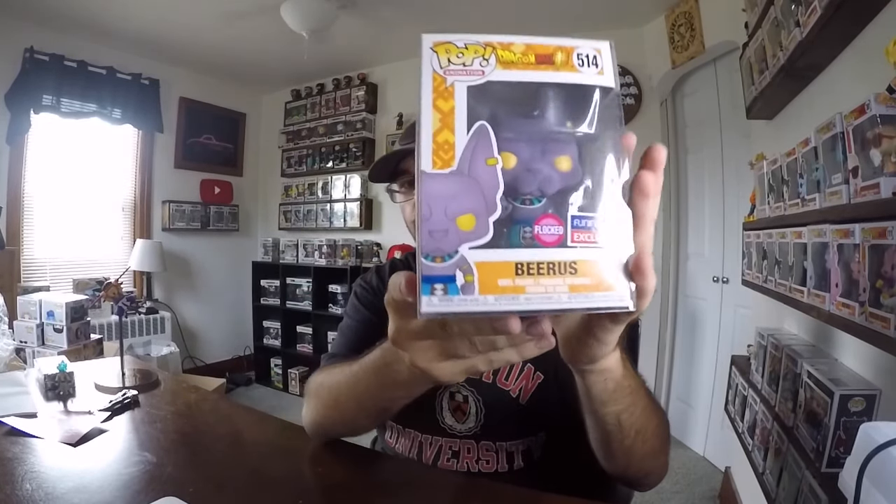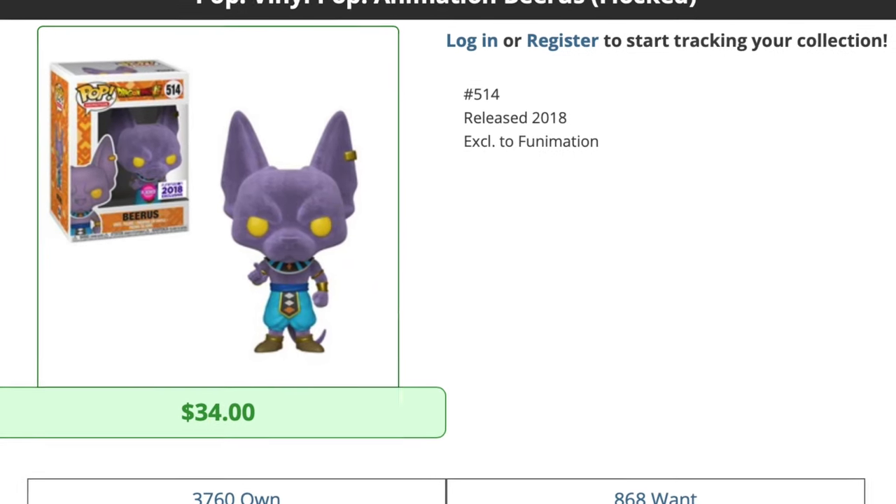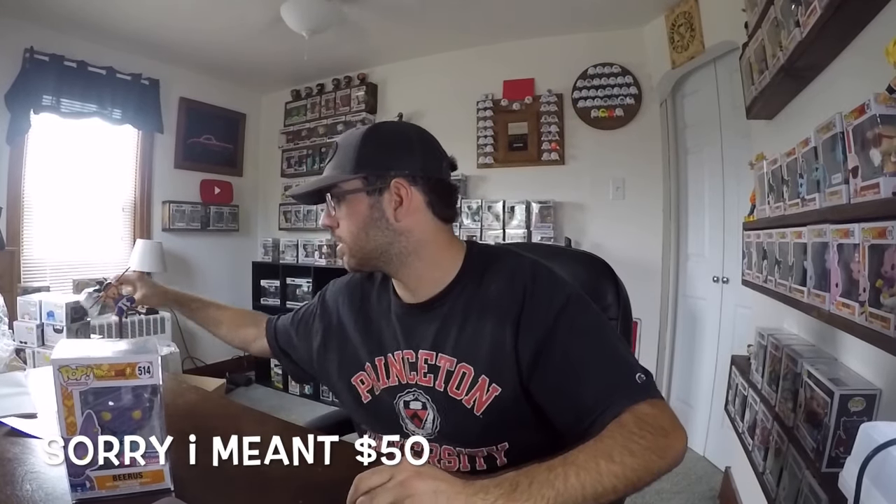Now we're going to look at Pop Price Guide and check out Beerus Flocked. Released 2018, he is valued at $34. I paid $50 for the box. I'm not sure what the Fig Pin goes for — probably $6, $7, $8. So just on those two things alone I've got my money back. The Adverge figure is probably a couple bucks, and the Banpresto statue is definitely worth at least $30 — these things aren't cheap. Pretty happy about that.